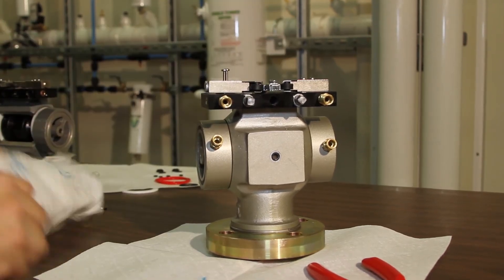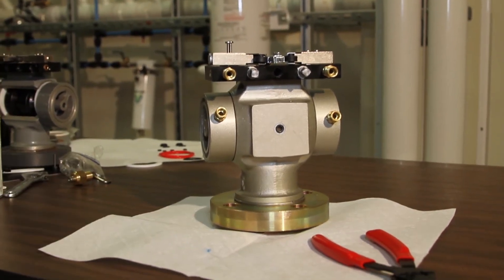And that is how you replace the O-rings on the inlet transfer valve. Thanks for watching.